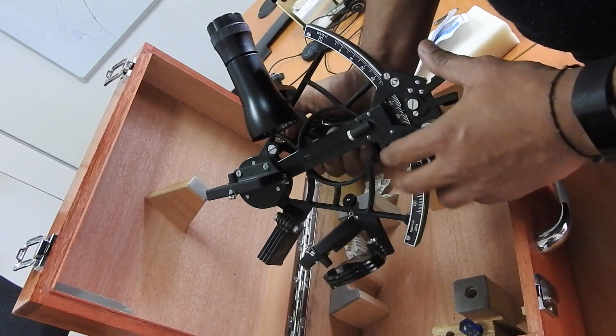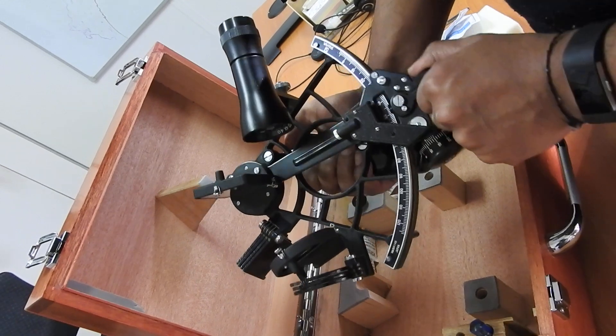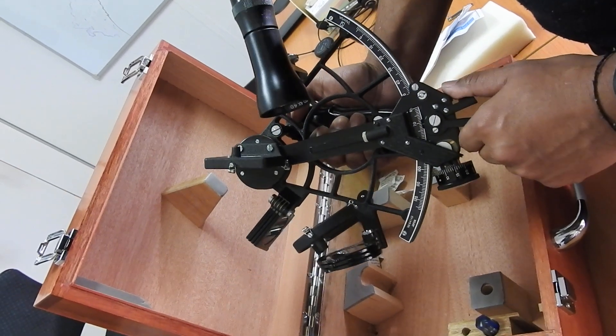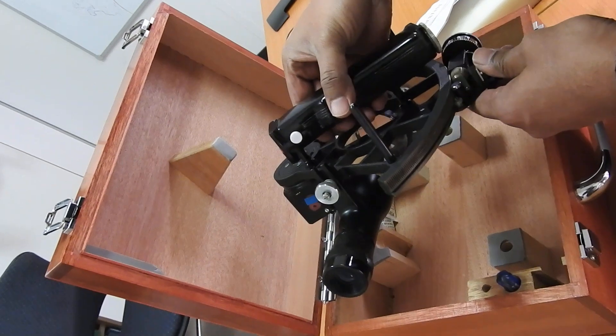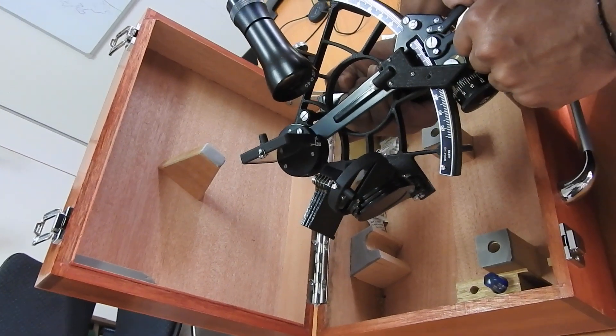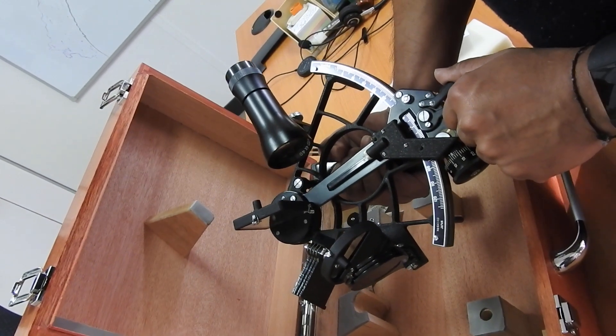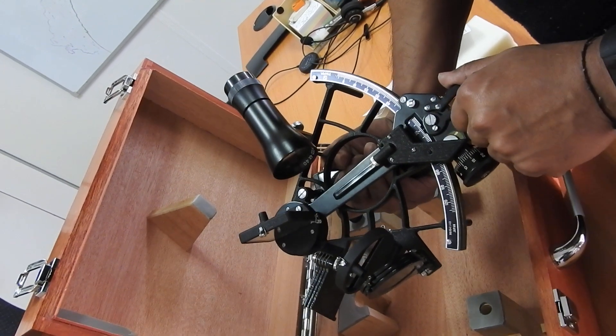That's basically the parts of a sextant. I have previously discussed all of this in PowerPoint presentations — I'll give you the links to those as well. Please watch those videos for a thorough understanding of the parts of a sextant, what they look like, and the role and purpose of each part. That's pretty much it — see you soon with my next video, bye for now.